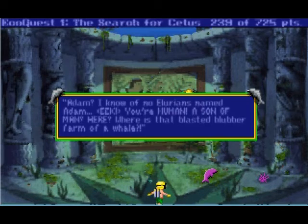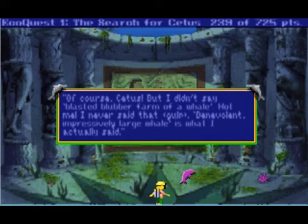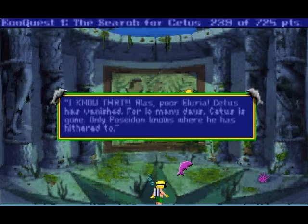The gray senator — tremble before me! I'm like Sebastian but kind of country western. Well okay, I'm Adam. Dolphinia has brought me here to help. I know of no Allurians named Adam. That's Allurians now. Where is that blasted blubber farm of a whale? Well, you mean Cetus? Of course Cetus — but I didn't say 'blasted blubber farm of a whale.' Benevolent, impressively large whales — he banished the sharks and hunger alike, he maketh the water clear and filtereth the yucky stuff, and he maketh us cleanseth behind our gills.